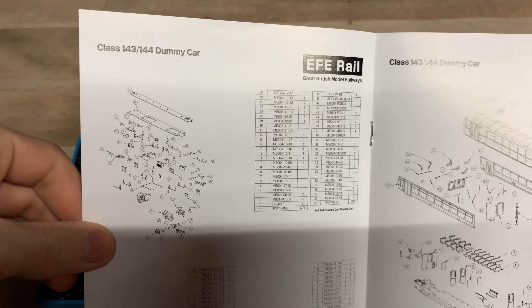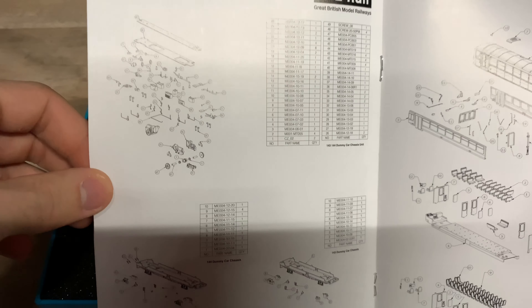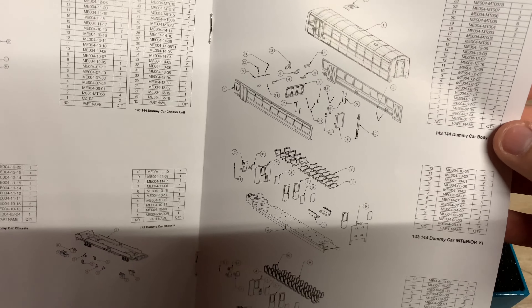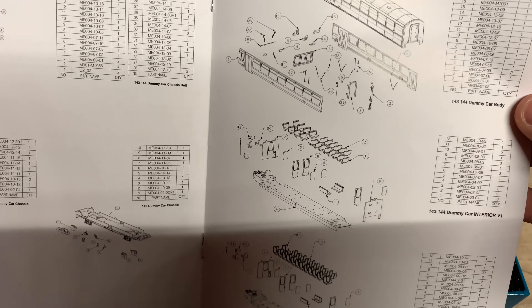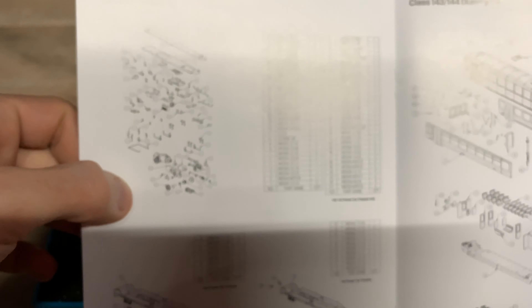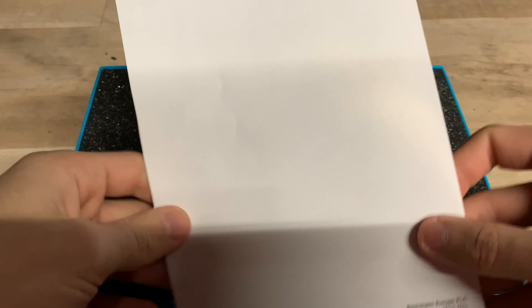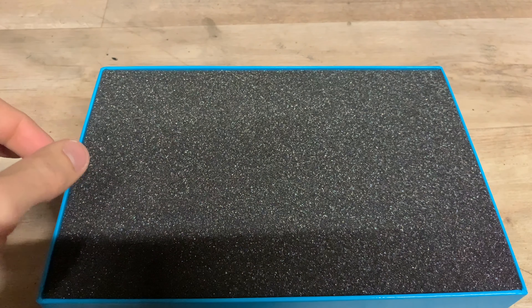The instructions also cover warranty, spare parts lists for both the dummy car and the motor unit — showing underframe parts, body and interior parts. There are spare parts available should you need to replace any, though you hopefully shouldn't need to.